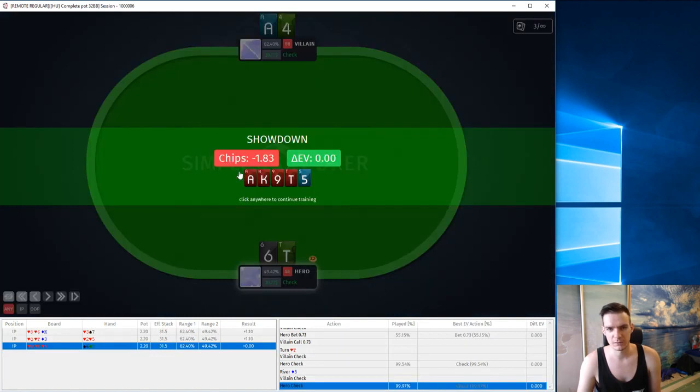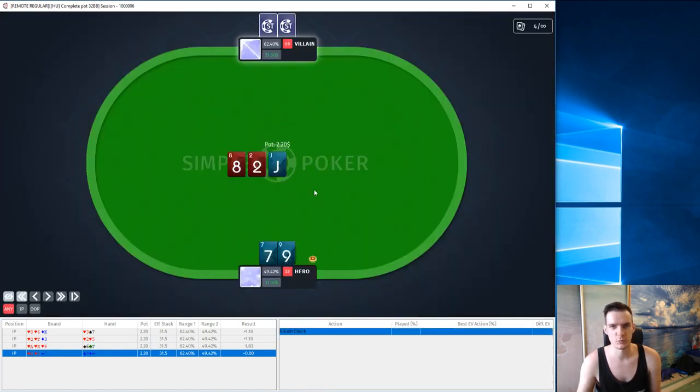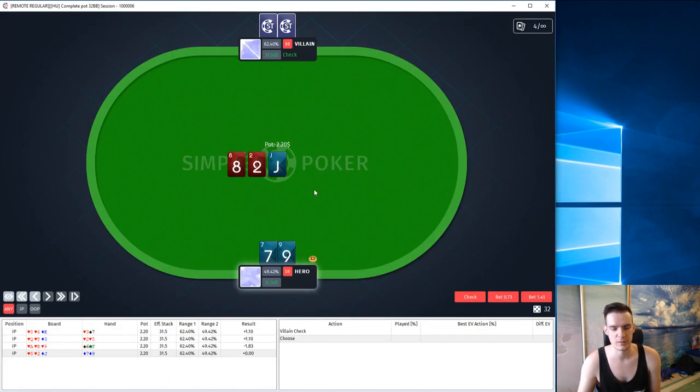We take the showdown. Of course we lost some chips — it's very hard to win against ace-4 in this case — but in terms of EV everything is good. We played it perfectly according to GTO. Let's move on.